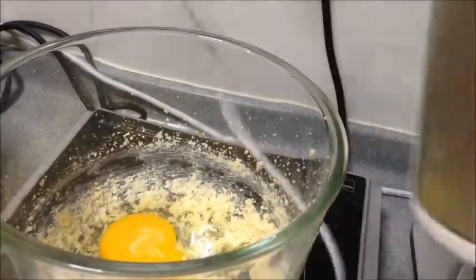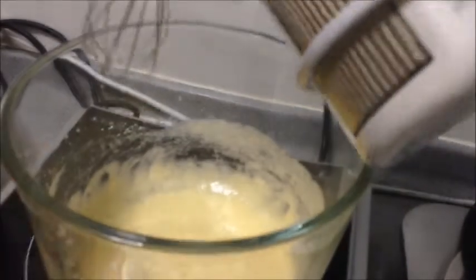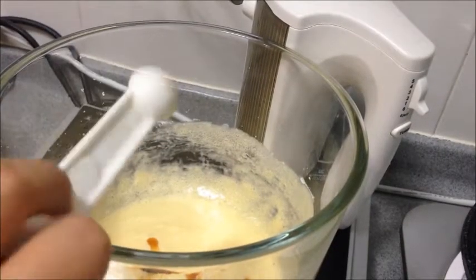Add in the egg and beat until incorporated. Scrape down the sides of the bowl as needed. Add in the vanilla extract and beat until combined.